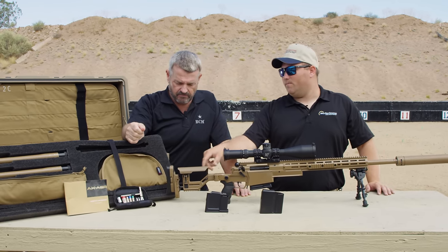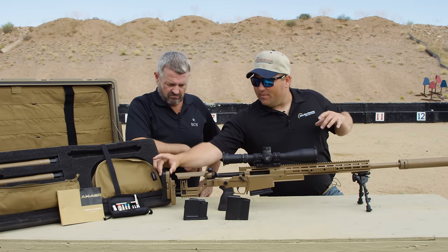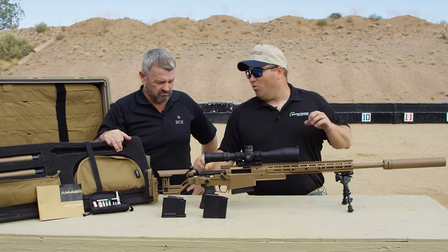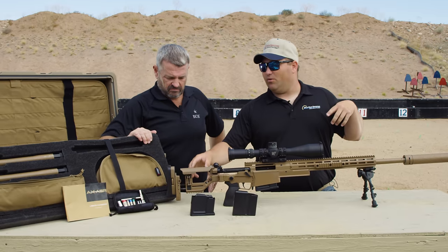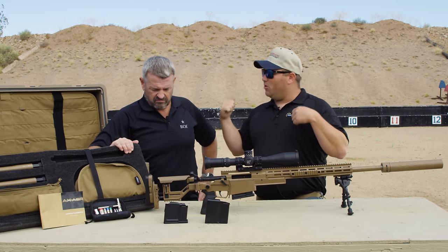Starting at the butt, they still have the same adjustable butt as the AXMC. Moving forward from here, one of the nicest things is they've moved this flush cup attachment point. It's non-rotating, so that sling doesn't just sit there and keep rotating, getting all bound up on you. It's in a really nice usable place so that when the sling comes around your shoulder, it can lock in to wherever you want it and won't rotate. It's not in the way of your cheek weld or anything like that.